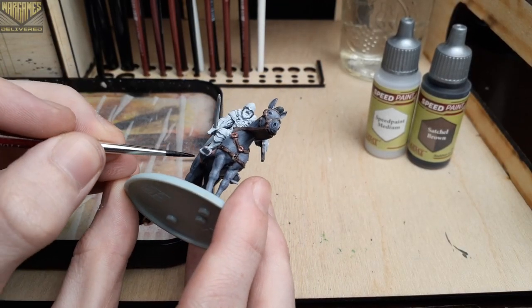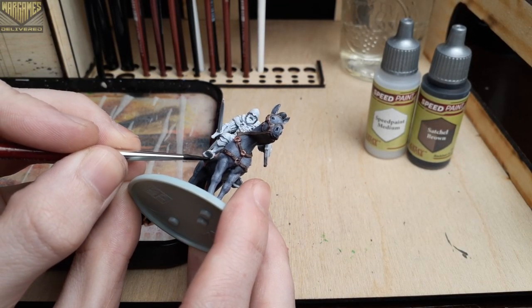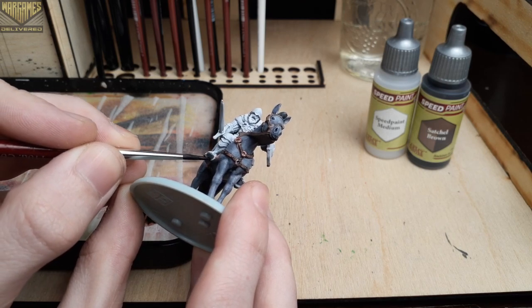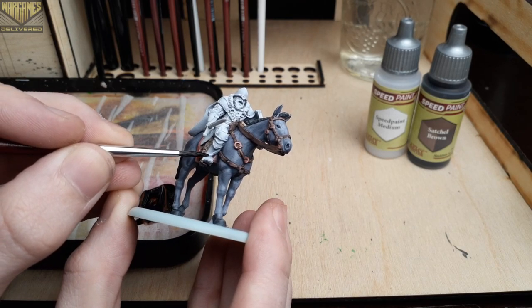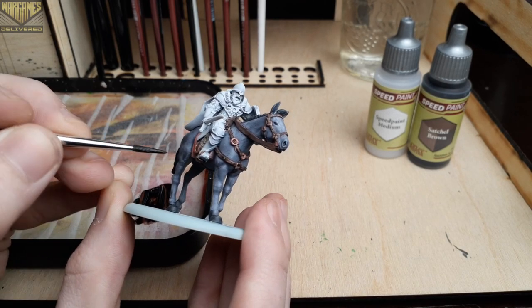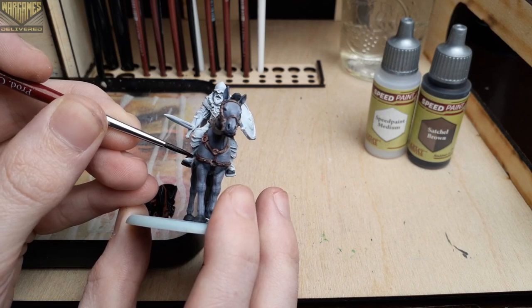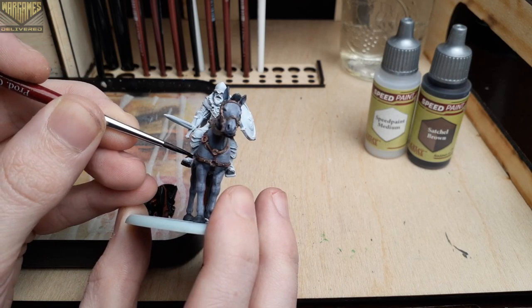Starting out with Satchel Brown, which has become one of my go-to's for dark brown, we'll use this to paint the stirrups of the saddle and the belt on the rider. Since we're working in some smaller detailed areas, make sure you don't have too much paint on the brush to maintain good control.